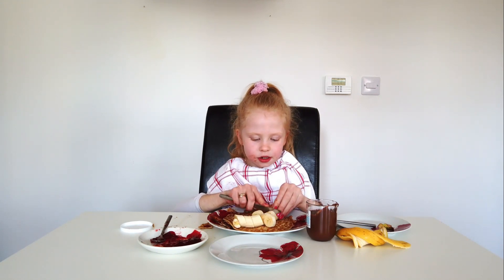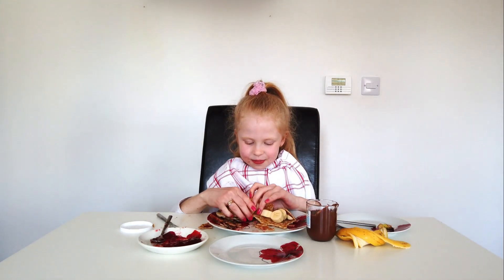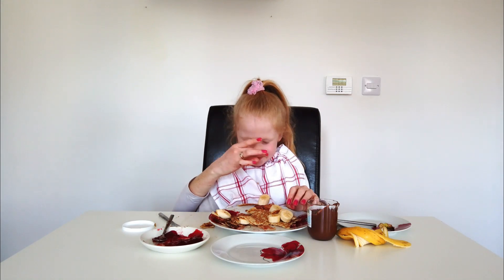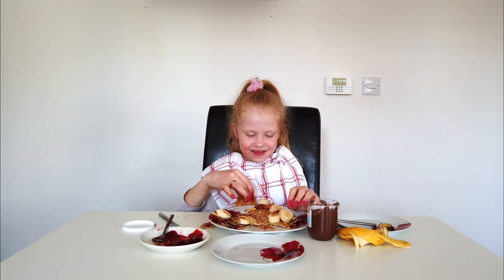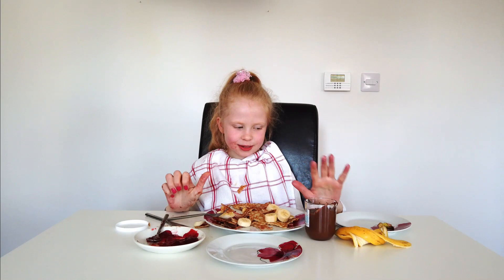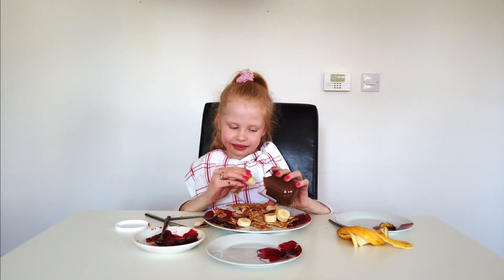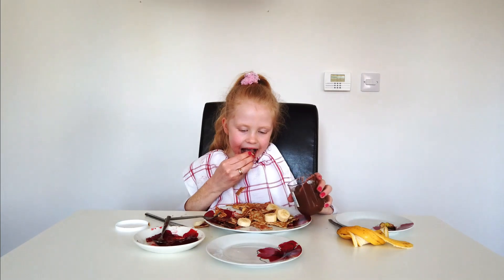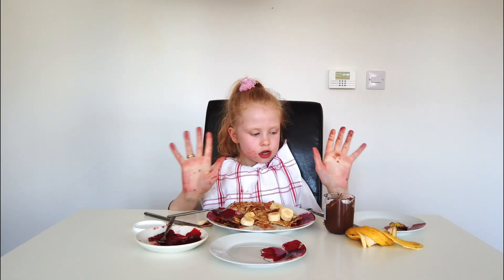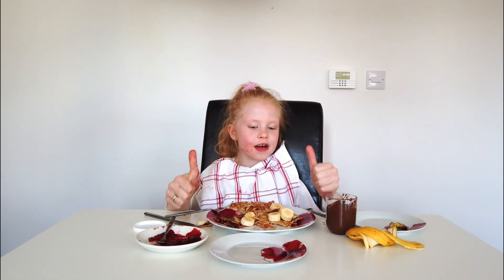We have some chocolate bananas because of the chocolate on the knife. This is going to be a bumpy one. Now we've got so many pancakes, we need to put some more chocolate spread. My hands are getting dirty. What are you doing? I liked my breakfast. It was delicious. Please subscribe to our channel and give us a huge thumbs up. Bye!